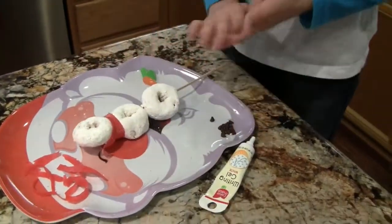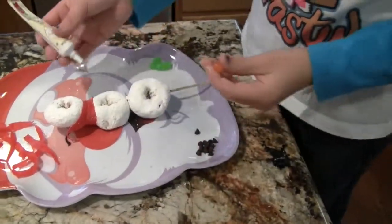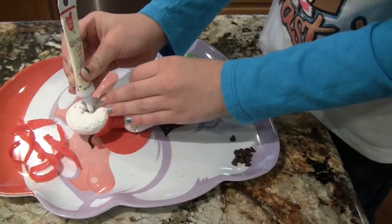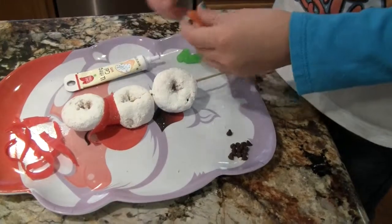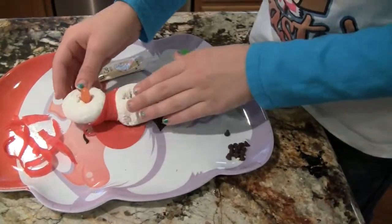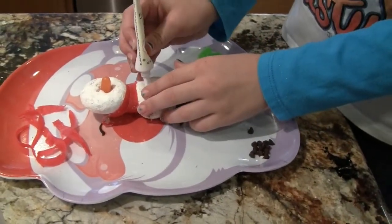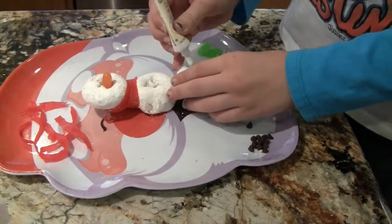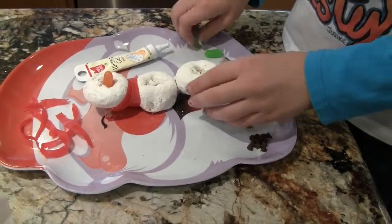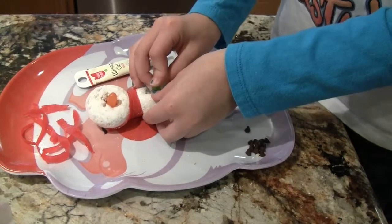Now we're going to be making the nose. I have this orange Mike and Ike, and I'm just going to be putting a little bit of writing gel as glue and sticking it out really far, just barely pushing it in. Then for the buttons, I'm going to choose green — you don't have to have green — and pushing the buttons in. Now if the stick is in your way, it's okay.